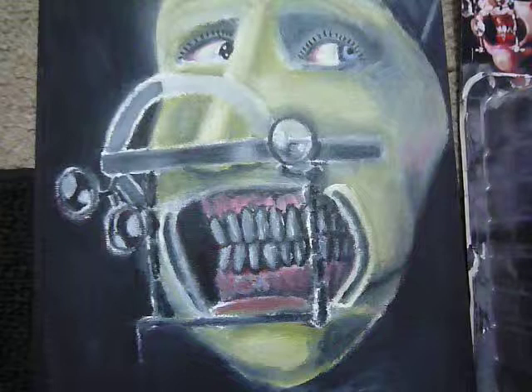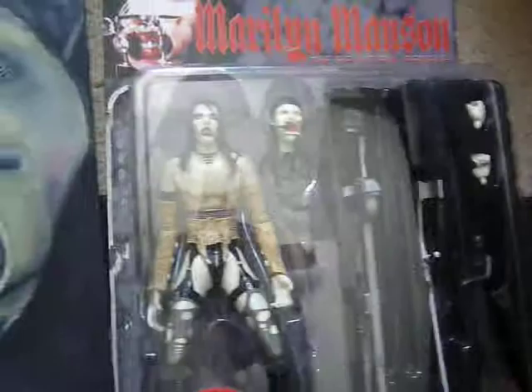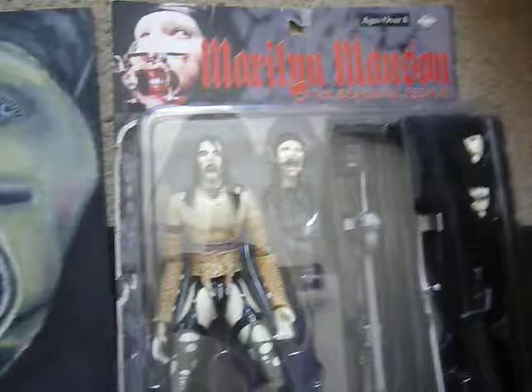That was my little figure right there, which I did a video of before, so if you want more information on that just go to that video. Yeah, I guess there's not much else to say, really.